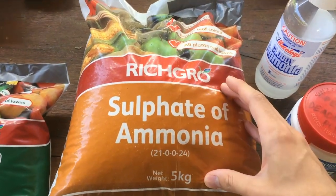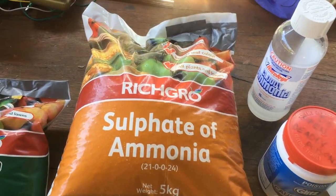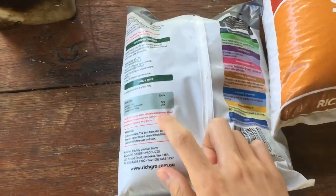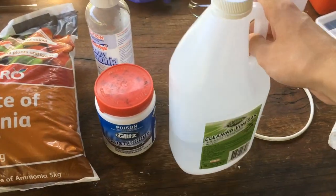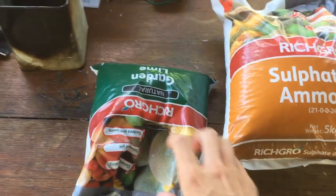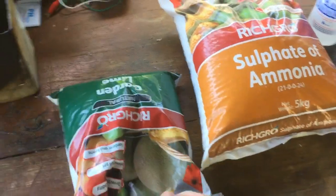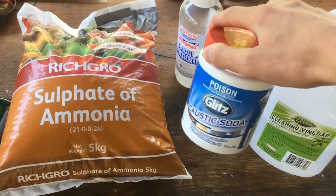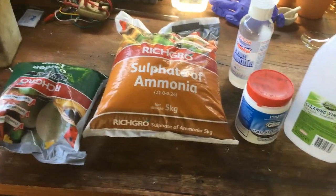So we'll be left with a pretty pure solution of ammonia in water, and then we'll be able to filter off the calcium sulphate precipitate. In order to make the calcium hydroxide we're going to start off with this garden lime which has a content of calcium carbonate. First of all we're going to react it with some vinegar or acetic acid, and once we've reacted the calcium carbonate with the acetic acid, we'll have a solution of calcium acetate. We'll filter off the impurities and then add sodium hydroxide to precipitate out our calcium hydroxide.